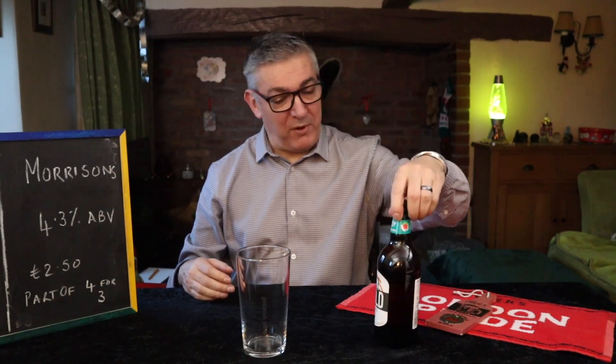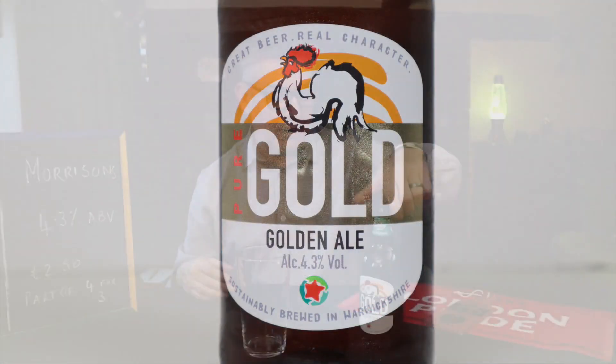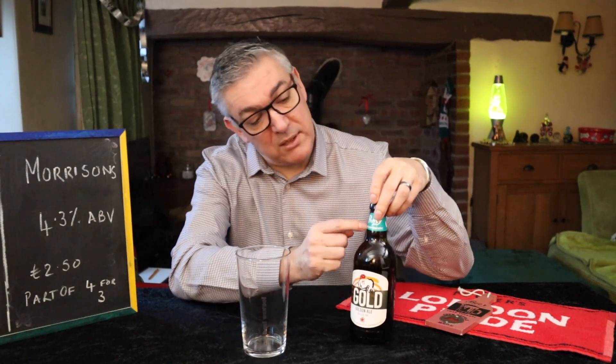Anywho, this is Purity Pure Gold — it's a gold nail from Purity Brewing. On the back of the bottle, and on the front as well, it says this is a lightweight bottle. They've removed 50 grams from each bottle and that helps them reduce their carbon emissions by 163 tons per year just by using lighter bottles.